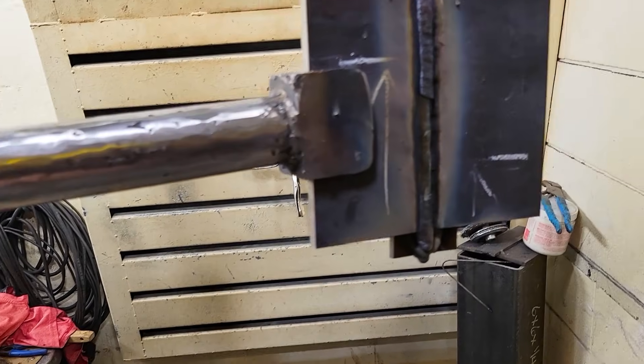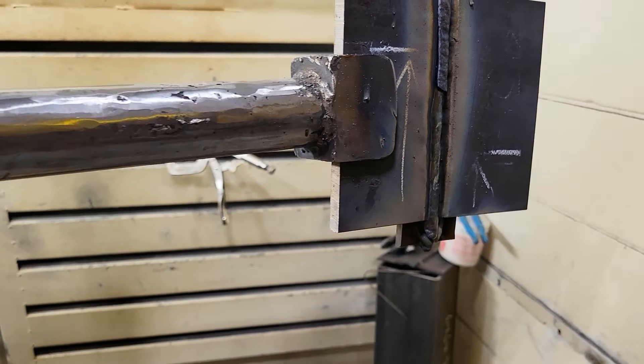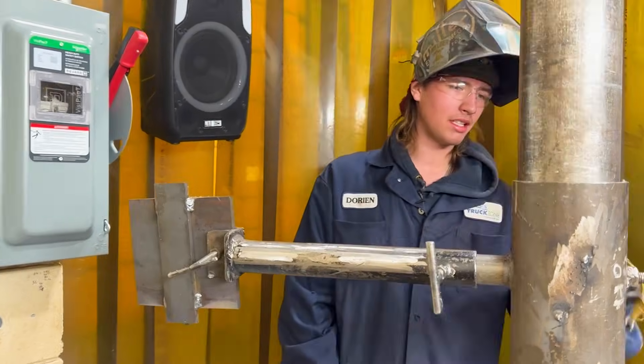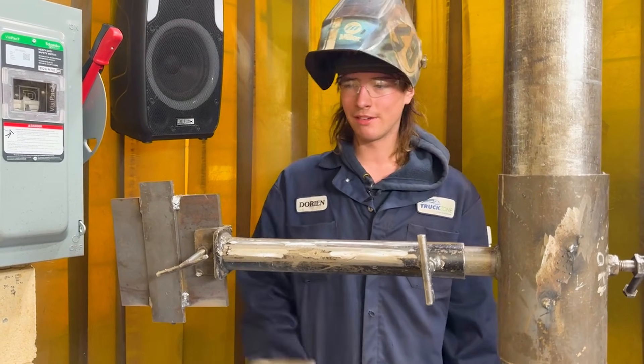That's an uphand weld — you start at the bottom and work your way up. If you're fancy and hot enough, the slag just falls right off. The other roll on your machine is just straight steel wire; it doesn't look as nice going in, but when you're done it looks beautiful.